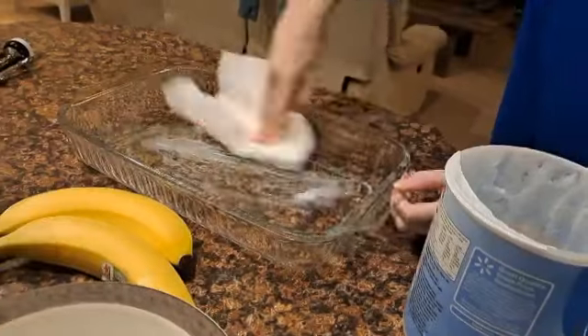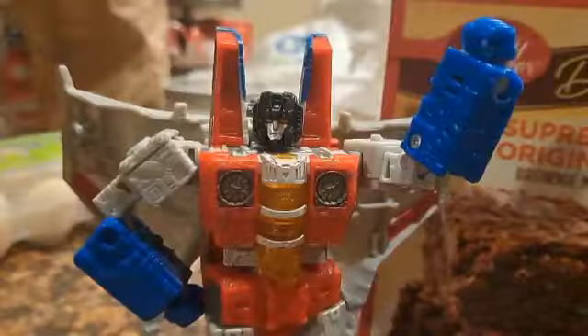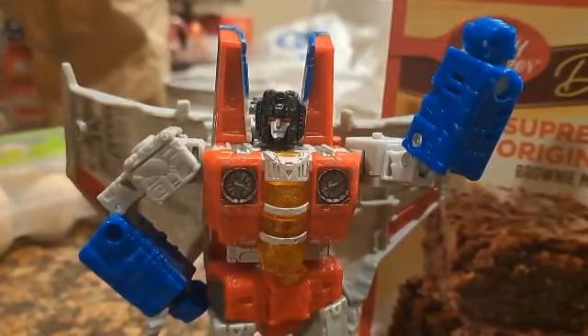First up, we need to grease the bottom of that pan with this grease. While Sally's doing that, I'm going to do the other stuff.